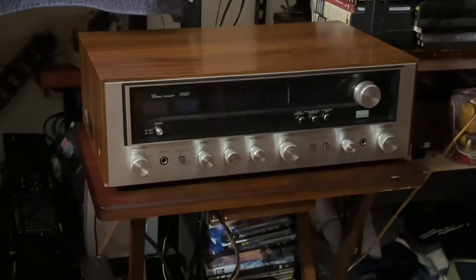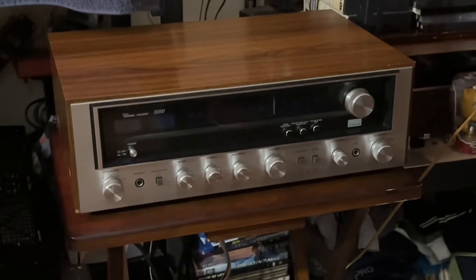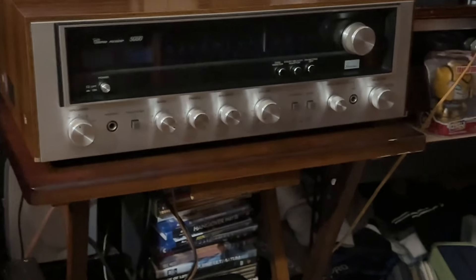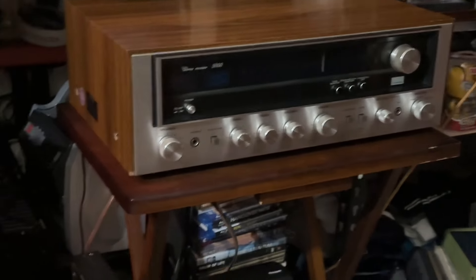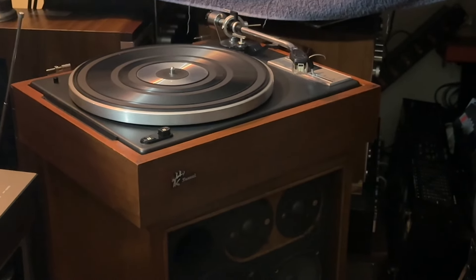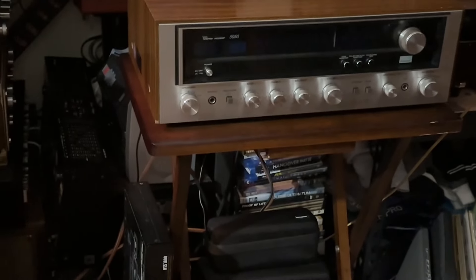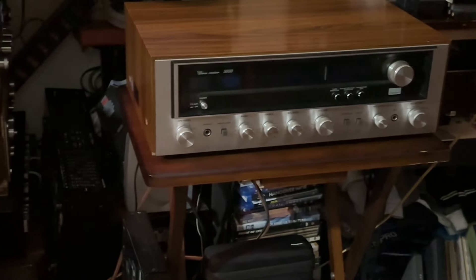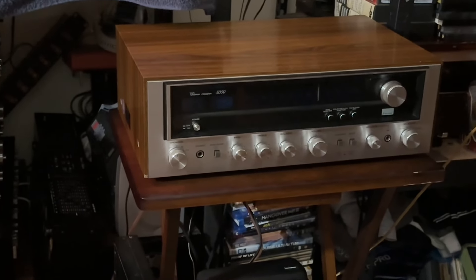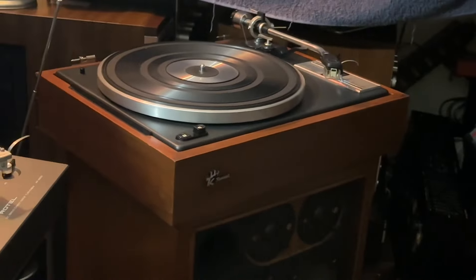They made speakers too, and Sansui became a popular stereo brand back in the 70s. Even today, a lot of people are buying Sansuis and they love the sound quality. The Sansui is not one of those really expensive stereos — they are not McIntosh, and they don't cost thousands and thousands of dollars. But I would say Sansui is a good price, it's reliable, it has beautiful sound, and it has beautiful looks.